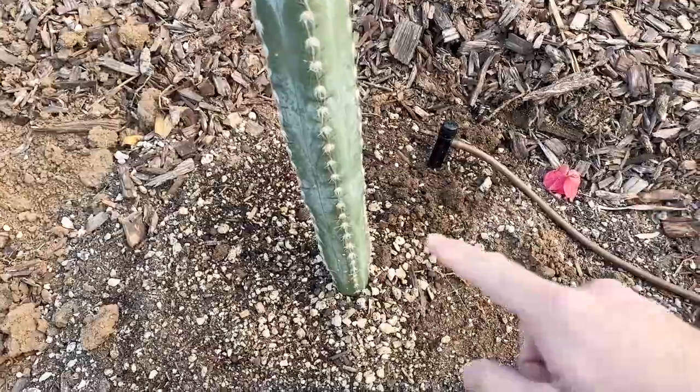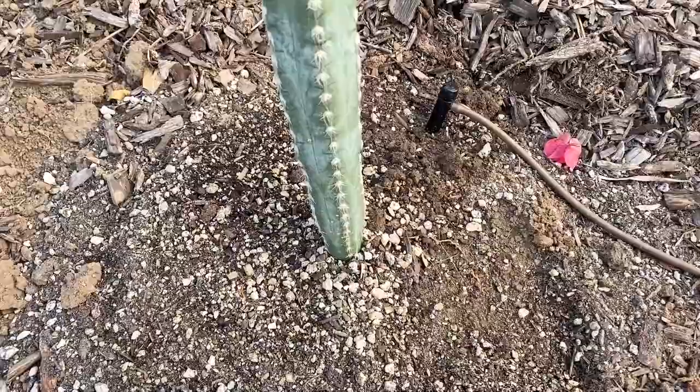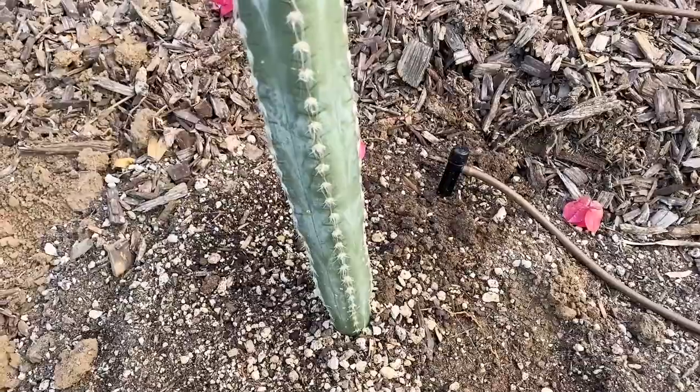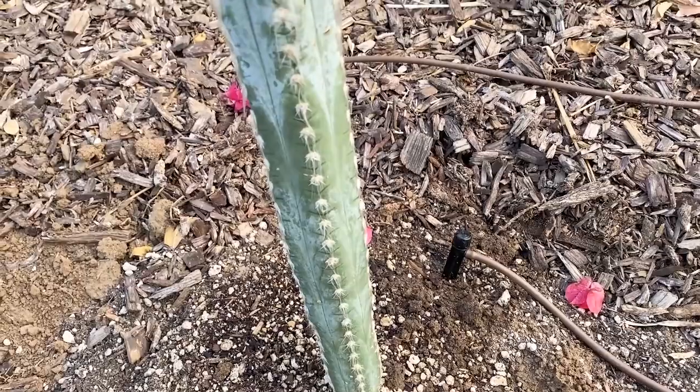I just planted it into my native soil here in Southern California, zone 9b, and amended it with quite a bit of palm and cactus mix — a high quality brand — which is going to help this plant thrive in a full sun climate.